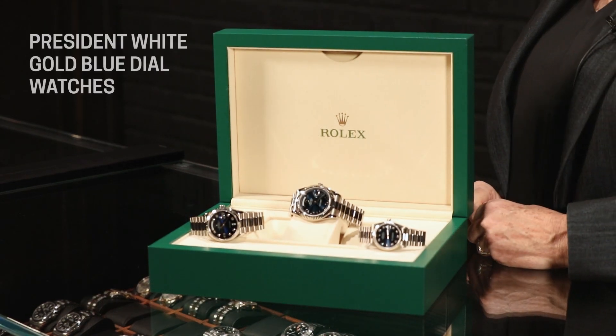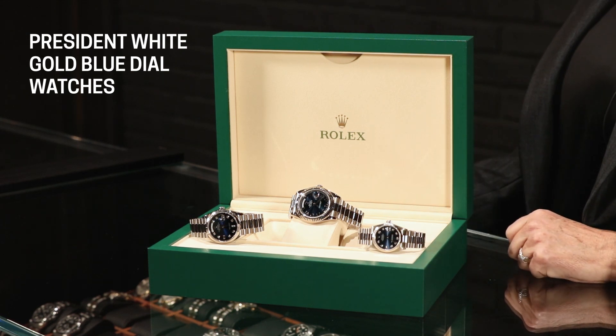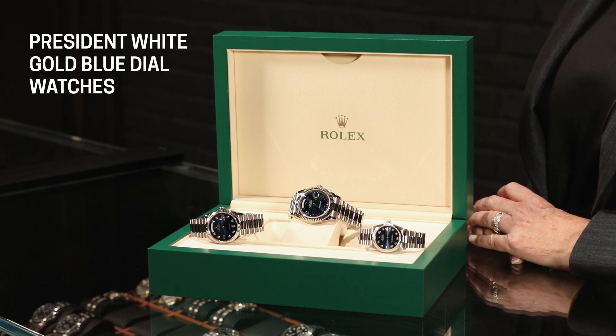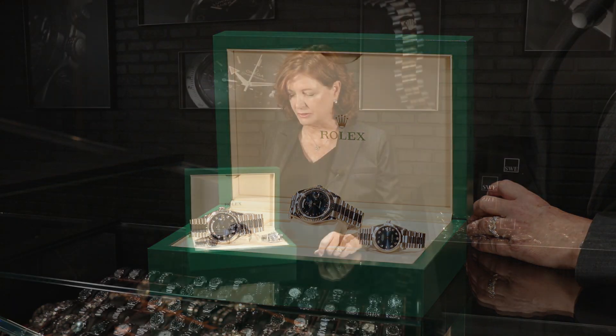The Rolex President is truly the most recognizable and iconic watch worldwide. Everybody appreciates it and knows it. What I love about these is they happen to be white gold. The President bracelets and President watches — the Day-Dates — are always all gold, whether white gold, rose gold, or yellow gold, not stainless steel. You see them more often, or we think of the President, the iconic traditional one, as more of a yellow gold. So I love that these are all white gold.